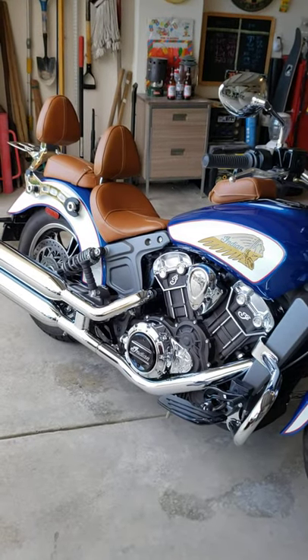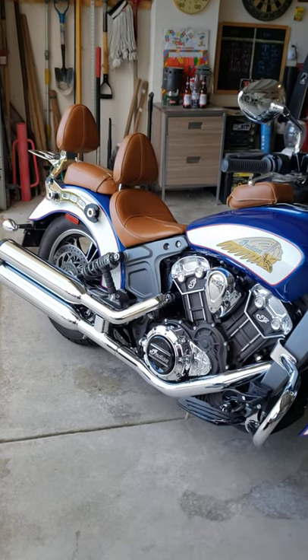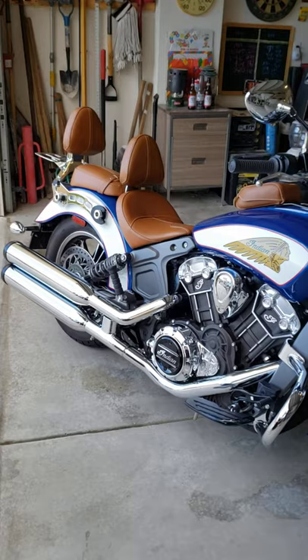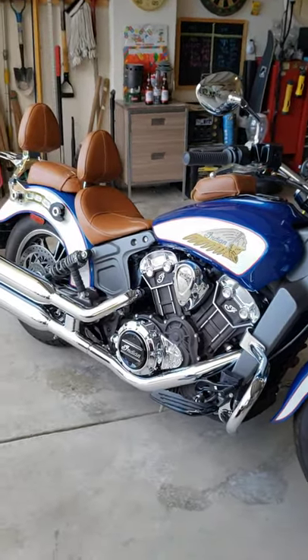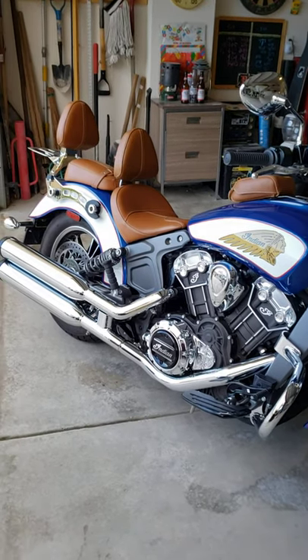Okay ladies and gentlemen, thank you for watching. Have a good day and be safe out there. Always be a defensive driver. Have a good night, have a good morning, and enjoy riding. Bye!